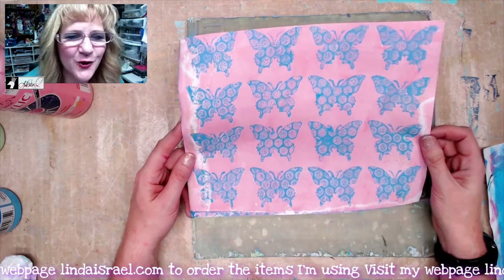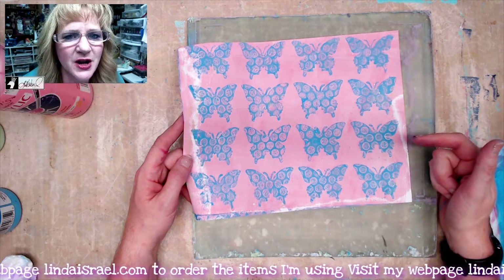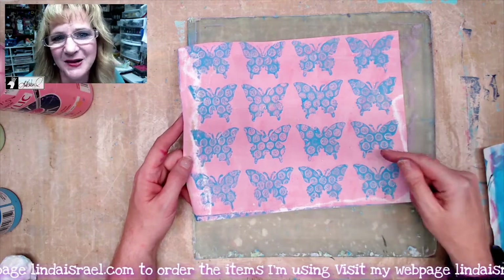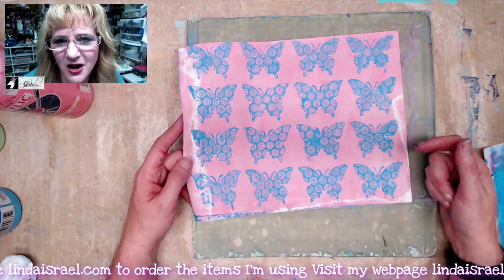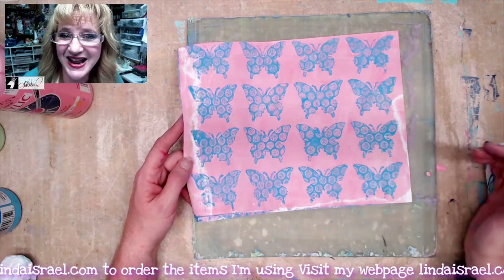I hope you enjoyed this video — if you did, give it a thumbs up and share it with your friends. Come back on Thursdays at 12:30 p.m. Central Standard Time where I do more gel printing and mixed-media stuff, where I'll take elements like this and make it into something for a junk journal. On Mondays at 3:45 p.m. Central Standard Time I create whole junk journals during the live stream.